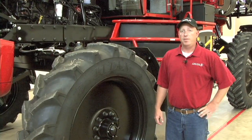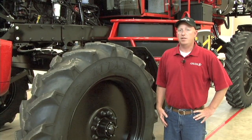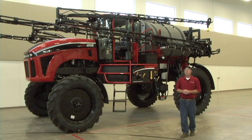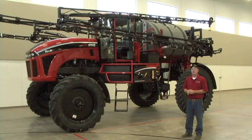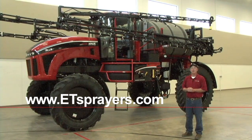Standard tires for the Apache Sprayer are still the Titan tires, but we have now added the option for Michelin tires in all size ranges. We have now went through a few of the changes on the 2013 Apache Sprayers. To learn more about the changes, visit etsprayers.com.